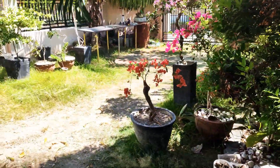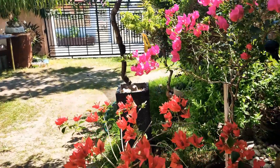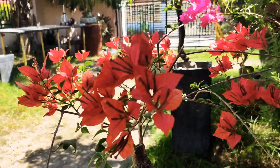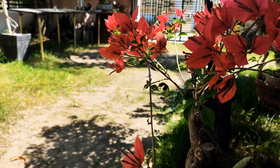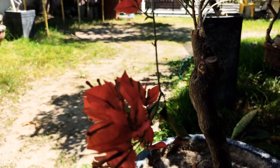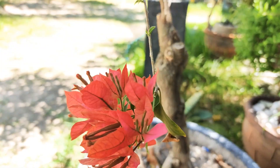After one month and two weeks, this is the result of our blooming process. As you can see, there are a lot of flowers growing out — beautiful bracts. There's a red one. Beautiful bougainvillea red flower.